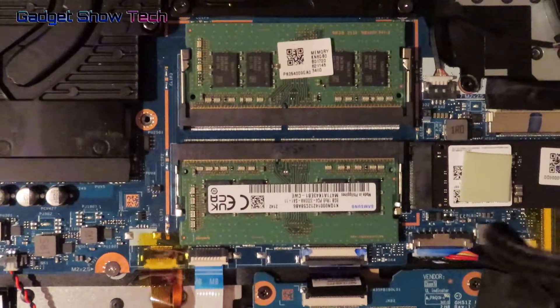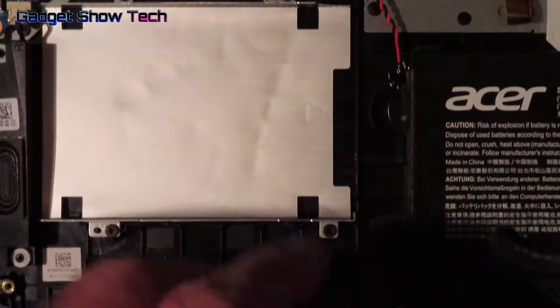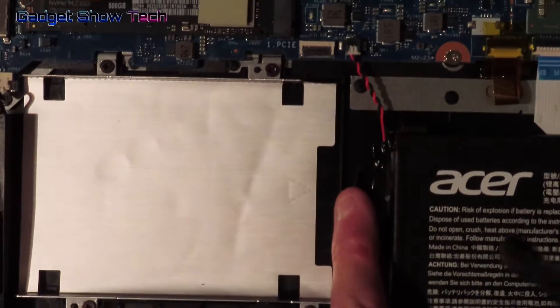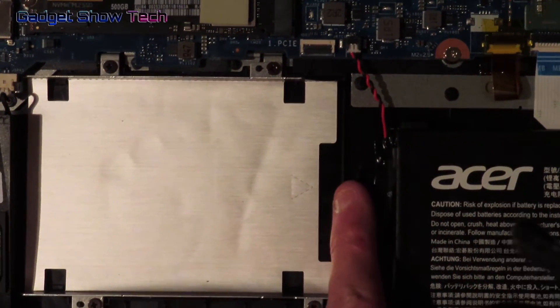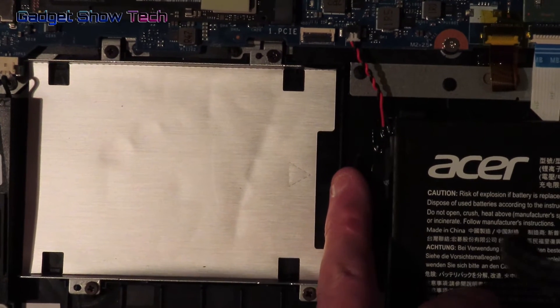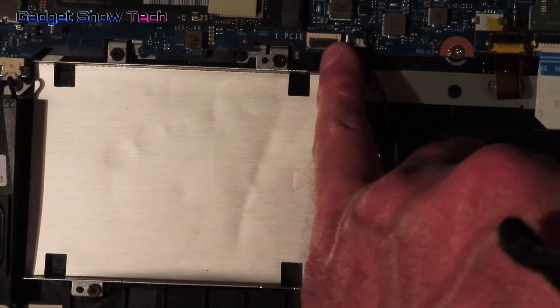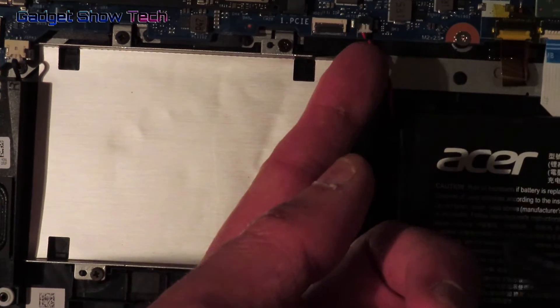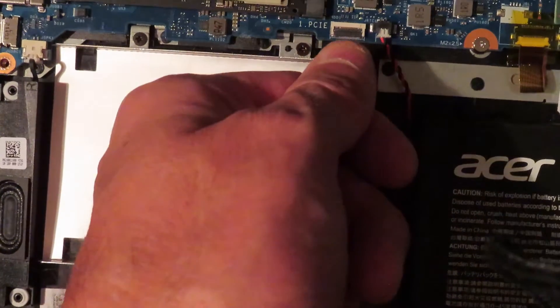These slots can be upgraded with an SSD. Once you've got the drive in, the connector will be here. The little ribbon cable goes in here — just lift it up, put the ribbon in, and then flip it back down.